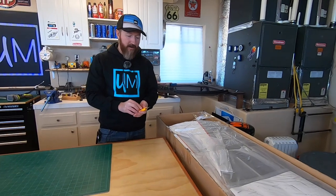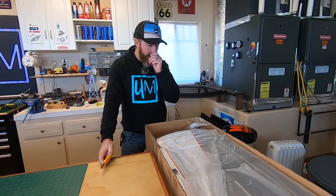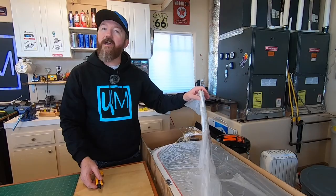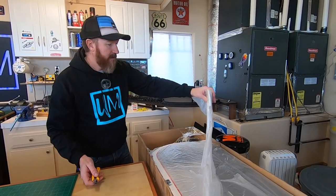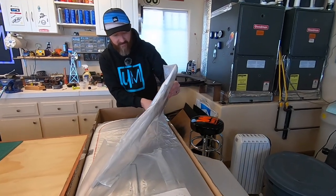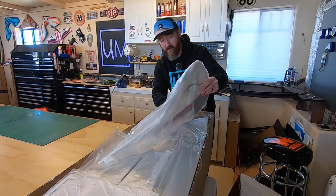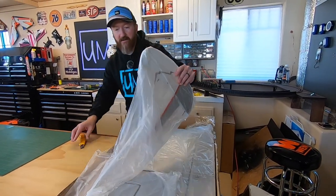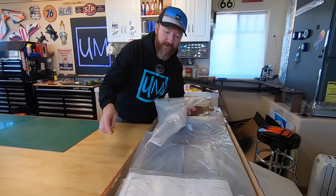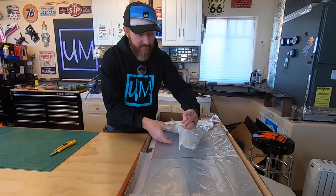Alright, let's see what we got here. The Carbon Cub - what was the wingspan on the Carbon Cub? I think it was 90 inches. This is 116 inches, so this one's almost 10 feet - a 10-foot wingspan. It's right in between a third scale and a quarter scale. Ollie, the guy who designed this and the Carbon Cub, said this is like a one-third point five scale. About a 10-foot wingspan. This thing's a beast - it's bigger than our couch.